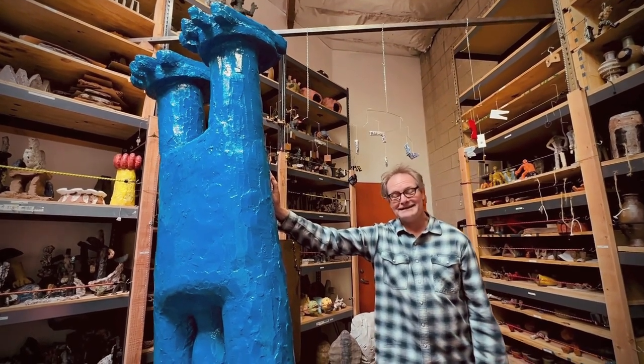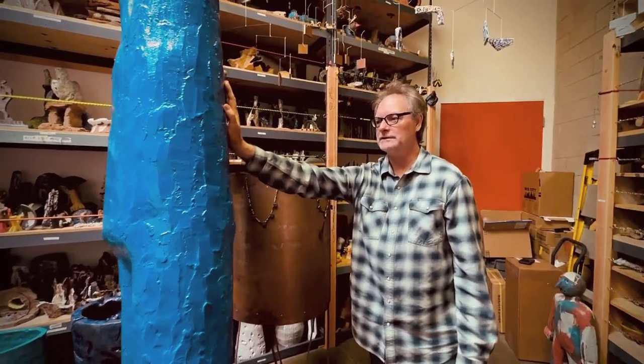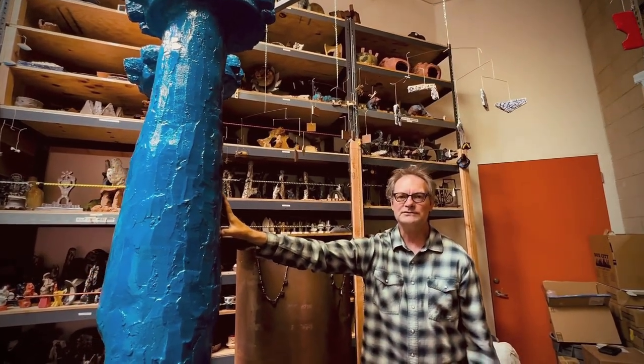My name is Stan Lee Edmondson. I am a sculptor. We are on Figueroa Ave in beautiful Los Angeles and we're looking at one of my action figures, my Gigantor action figures, which was my favorite cartoon when I was a child.